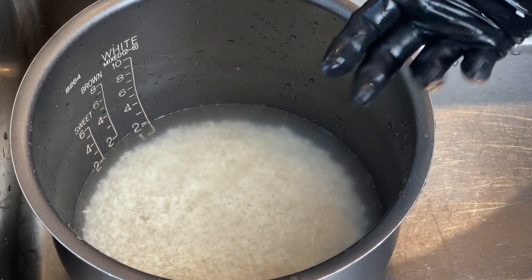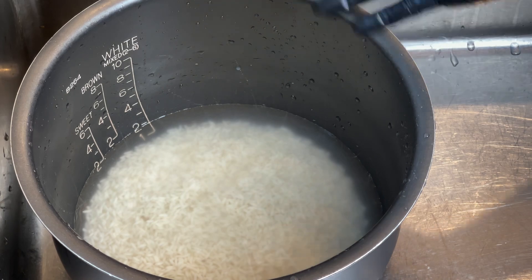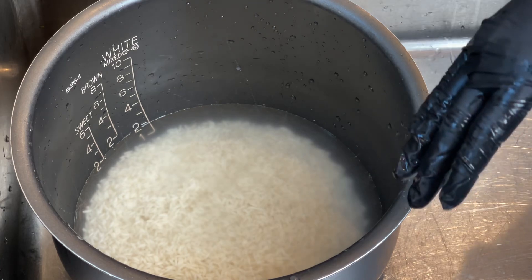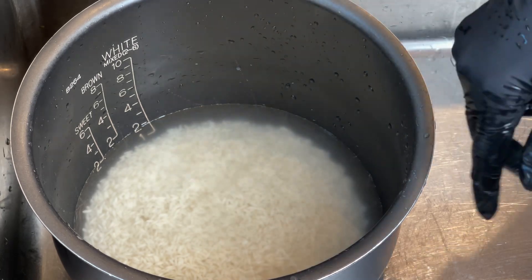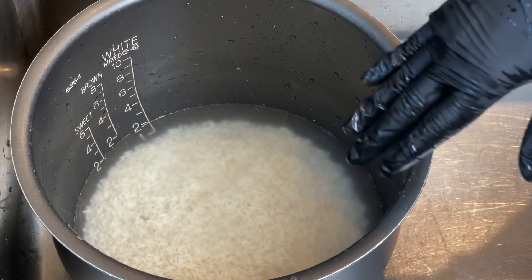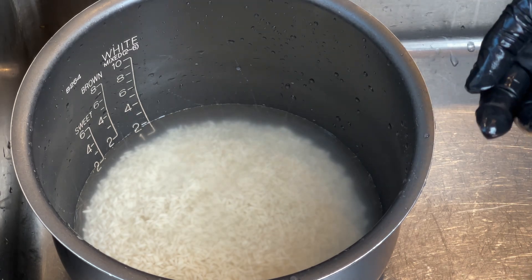Traditionally we use a steamer, but if you use a steamer you have to soak your rice overnight to help it cook better and faster. Since we're not soaking it — we're the last-minute type — we're using a rice cooker. After cooking, we're going to submerge the rice in coconut syrup, so we don't want soggy rice. Even amount of water: two cups of sticky rice, two cups of water.